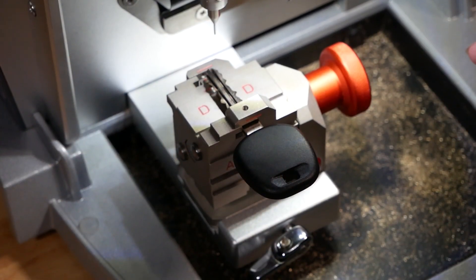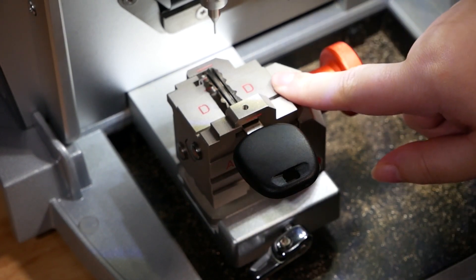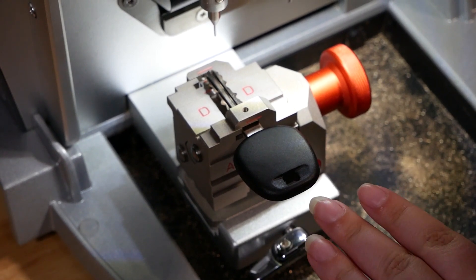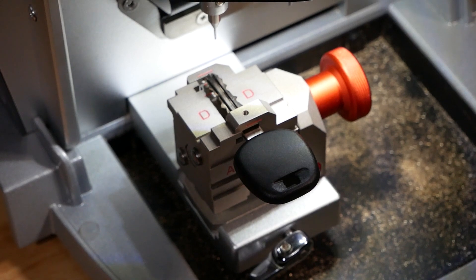Here we have a key for a 2015 Nissan Altima. We have it clamped in on the D side of the S1 jaw, and we're going to be decoding the key and showing how the decodes can tell you more about the exact cuts on the machine.